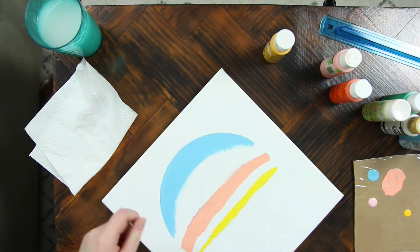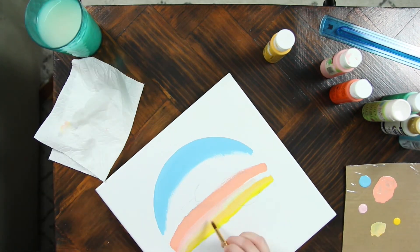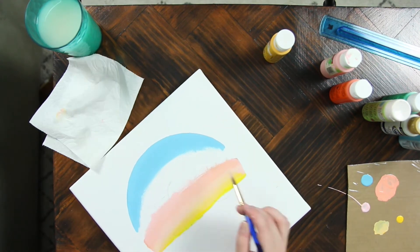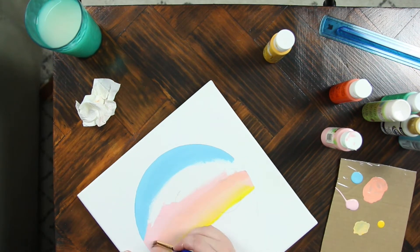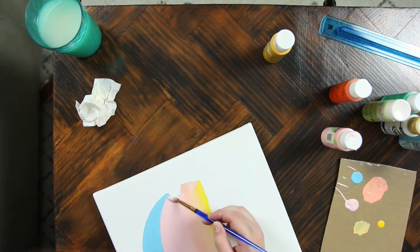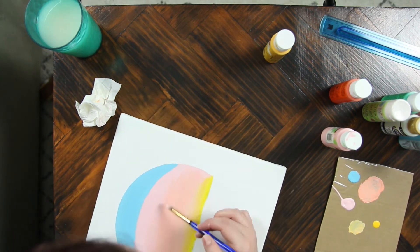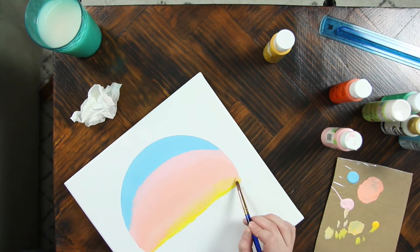Here I'm just using my janky cardboard wrapped in plastic wrap because I don't know where my paint plate is. I just wrapped cardboard in plastic wrap and taped it to the cardboard and it worked really great. So if you're ever in a quick bind and don't have anything to put your paint on, that's a great hack.